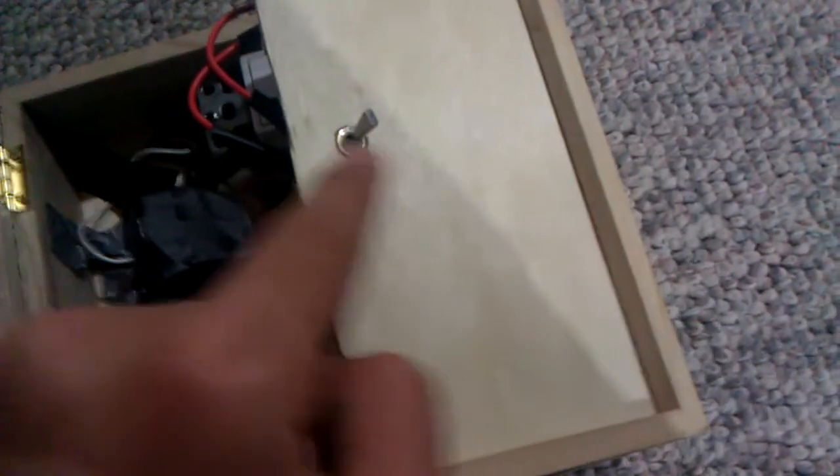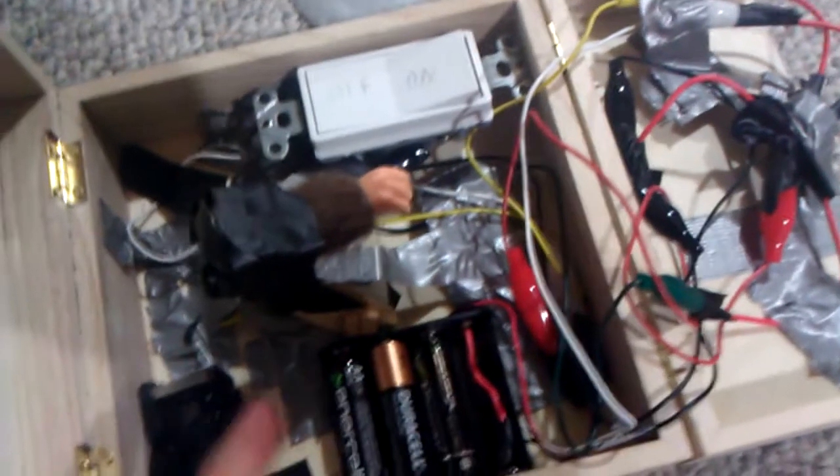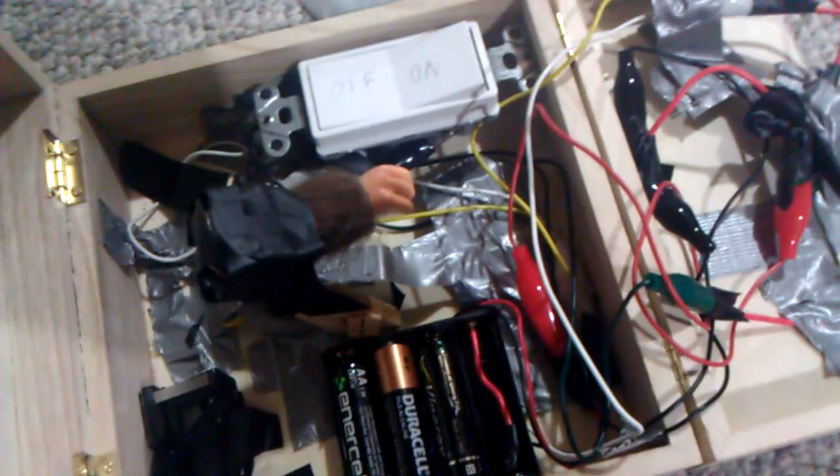The way it all works: this switch is not like a regular on-off switch — it's actually on and reverse-on. So when the motor hand is going up, it hits it, switches the direction, goes back down, lands on this thing, and then turns off and stays off until the switch is flipped again.